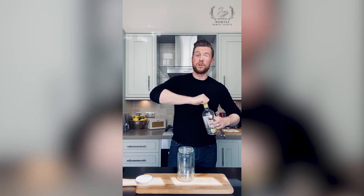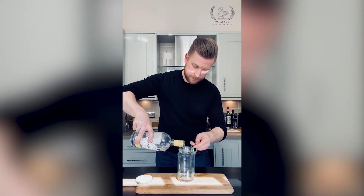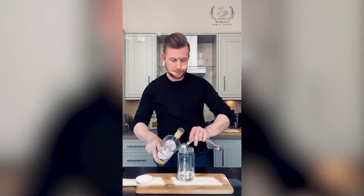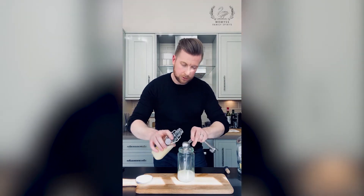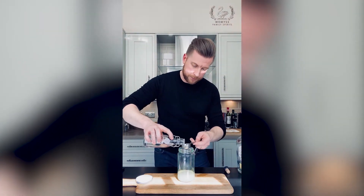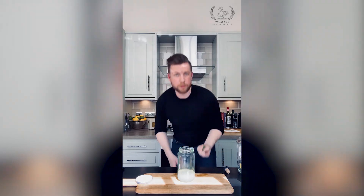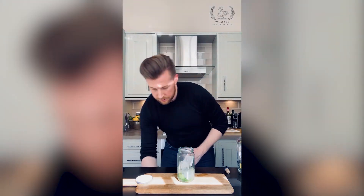I've got a nice jar here and I'm going to use Darnley's Original — I want 60 mils. Next we want about 25 mils of lime juice, so one full spoon and then a little bit short from the top on the second spoon. And then some sugar — 15 mils of sugar. Next we want to put a handful of mint leaves in, and then about half full with ice. Just want to gently bruise the mint in there, get all the flavours moving, and give it a shake for about 10 seconds.